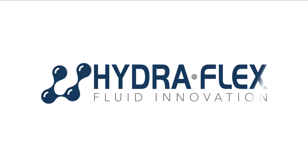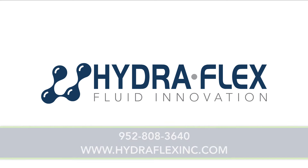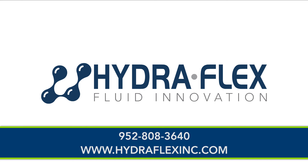If you have any questions about our nozzles, please contact your distributor or visit us on our website at www.hydroflexinc.com.